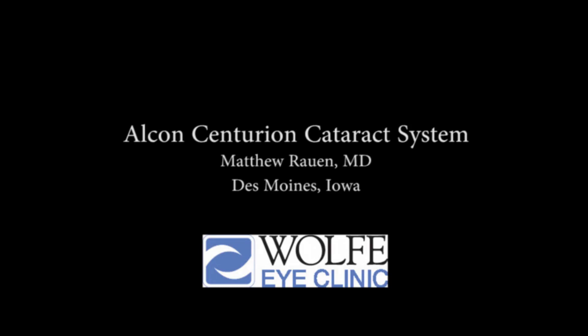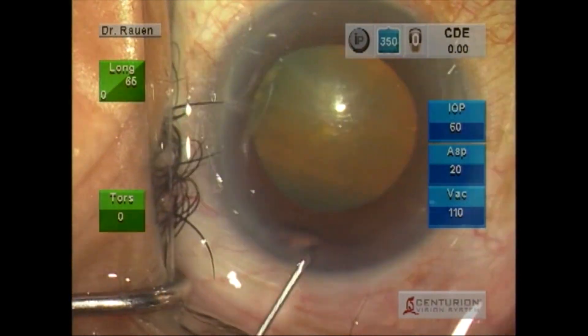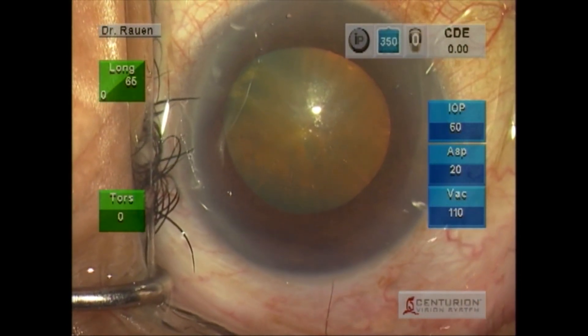Hello, this is Matt Round. I'm going to show a brief video outlining my early experience with the Alcon Centurion cataract system. I think this is a system that leads to a more efficient and safe procedure, and I believe it'll make a difference for our patients. We begin this procedure in a patient with a history of Flomax use.